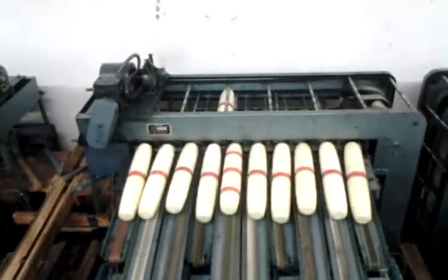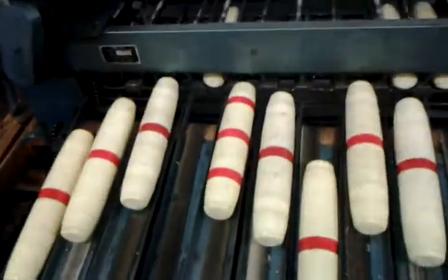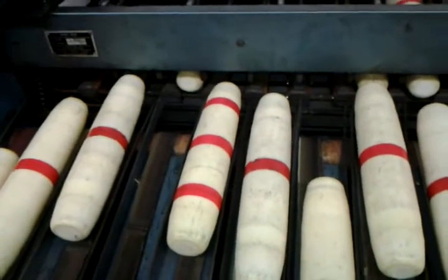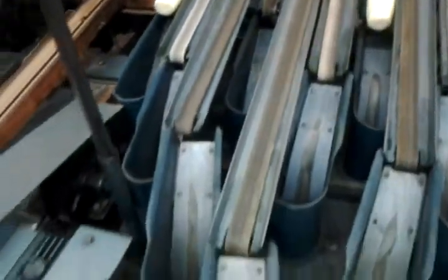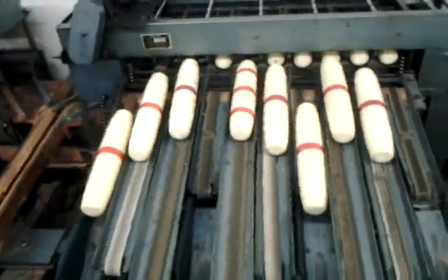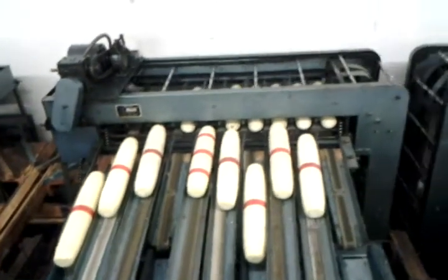As soon as the corner pin comes in, it sends out a little signal to send it out. Now, you can see here that we have a pin with three stripes on it. That's our triple stripe Bull pin. Basically, if that pin comes up as the head pin, which the very next rack is going to be, if you come into Riverwalk Lanes and throw a strike or a spare with that as the head pin, it's worth a free game. Fun little idea.